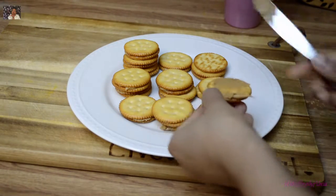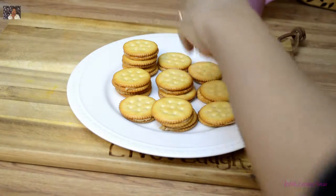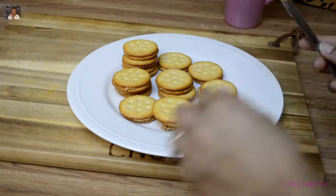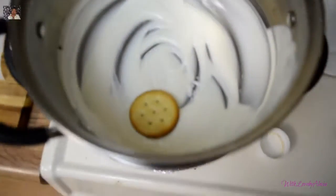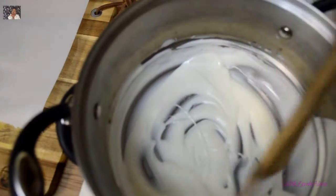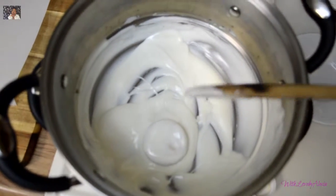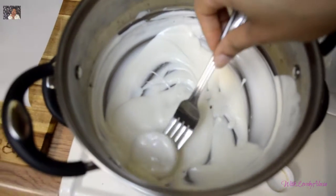The next treat is peanut butter crackers. I just dipped them into the white chocolate, and once I took those out I sprinkled them with sprinkles. I ended up doing both white chocolate and dark chocolate for the chocolate covered treats.